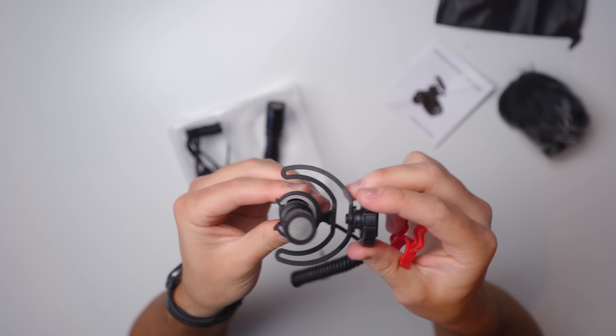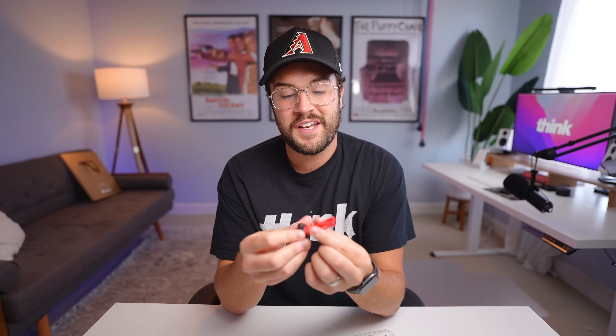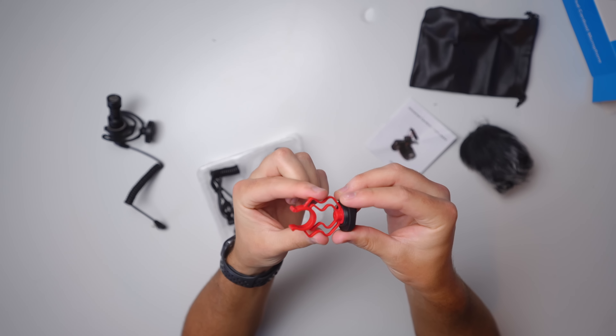Usually with this more expensive shock mount, there's a lot of wiggle room so that as you're kind of moving around with your camera, it's going to absorb that shock. You can see how bendy and movable this plastic is, whereas on this one it is barely moving. This thing is very stiff — we'll have to test that.